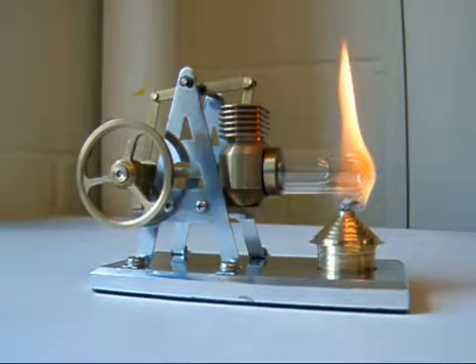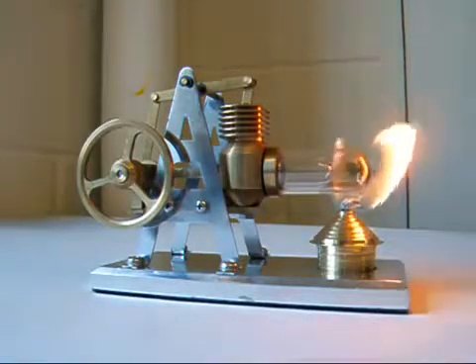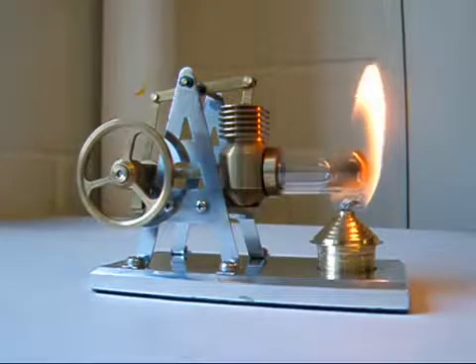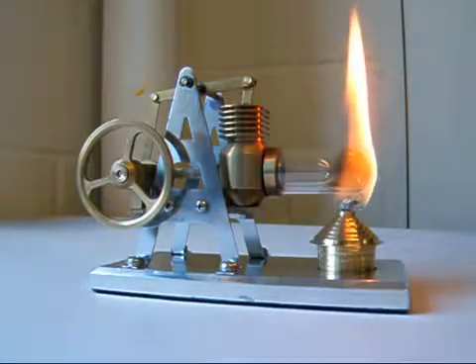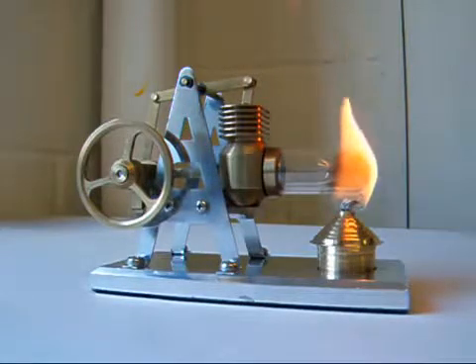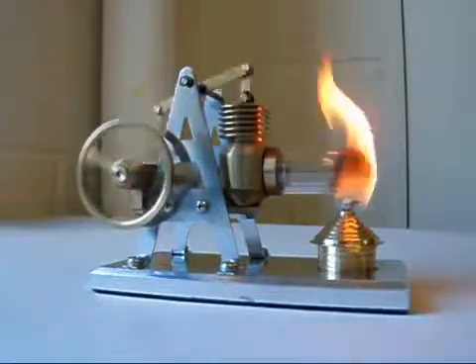Here we go again. Essentially it's exactly the same design, it's just brass rather than aluminium — a slightly different look to it. The stuff I'm using to burn it is a little bit ashy; you might be better off with surgical spirit as it burns a lot cleaner and doesn't blacken up the glass. Let's see if we can get some running — and that didn't take long.